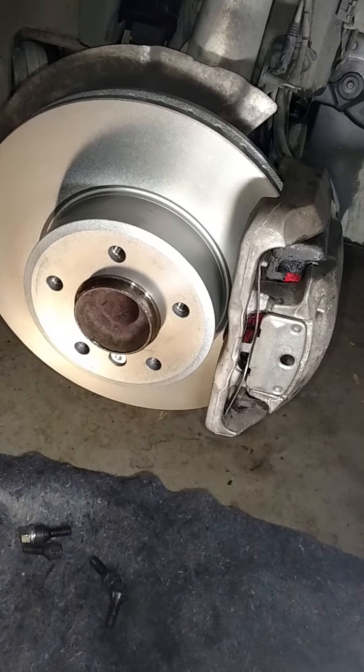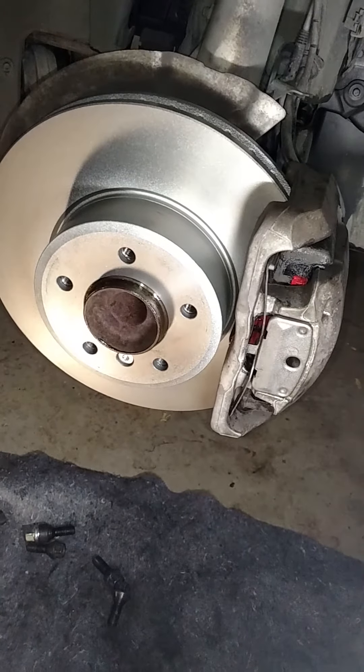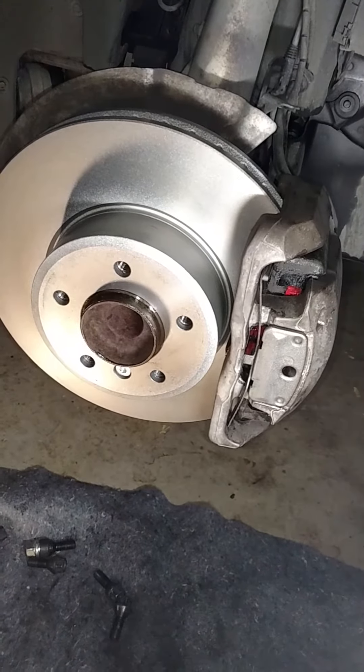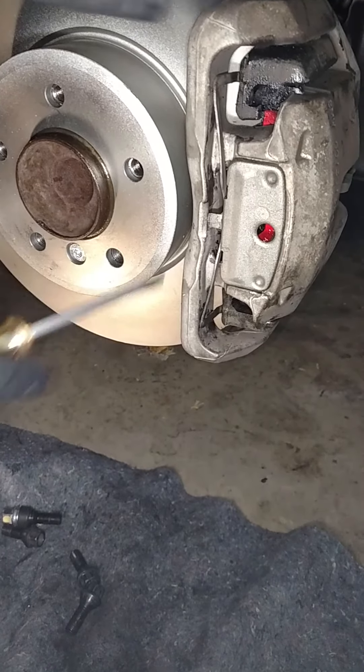I am working on a 2008 BMW 528i. What I would like to show you guys is how to put the spring clip on the caliper bracket — and show you how to put it on.